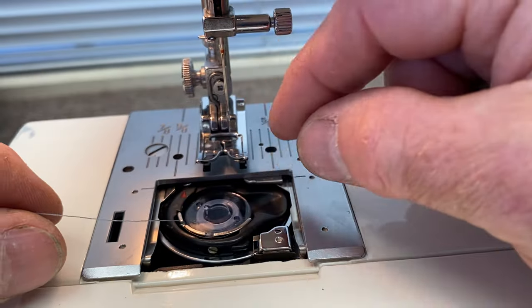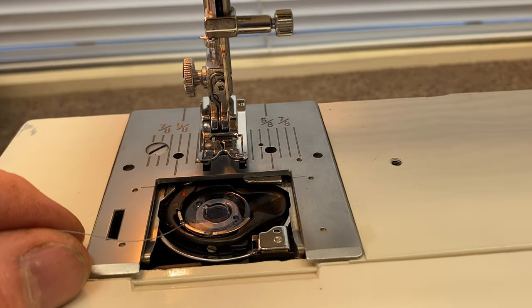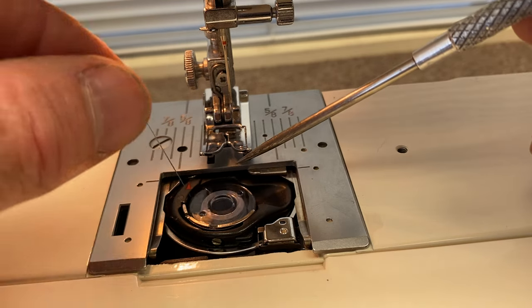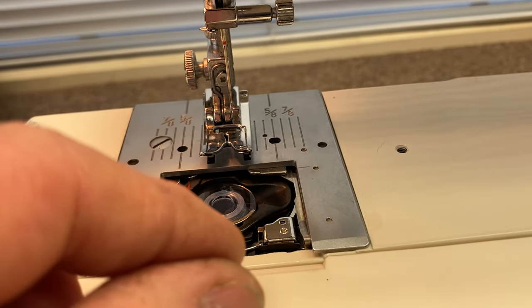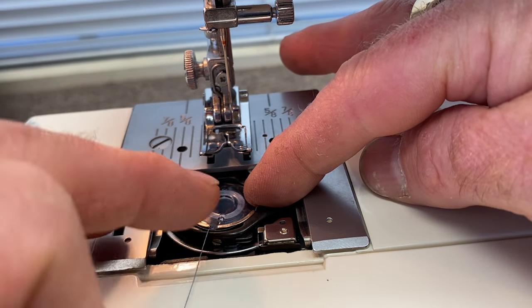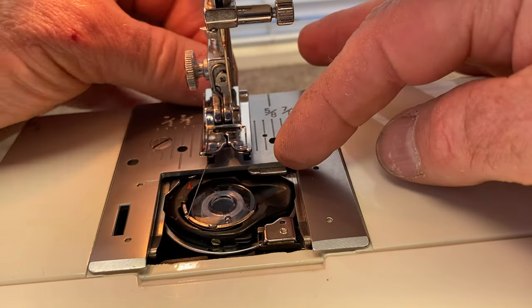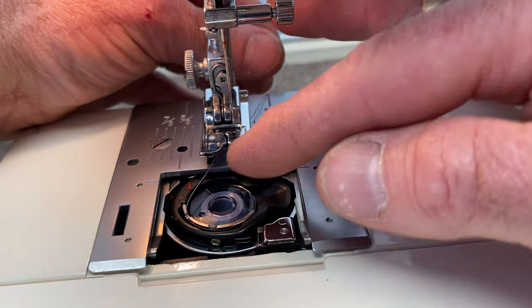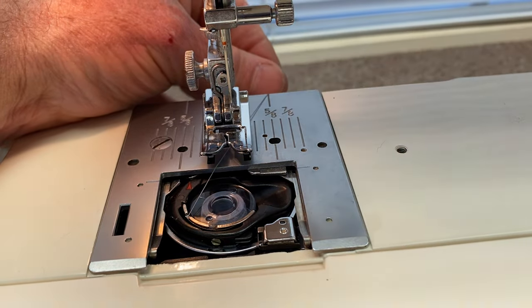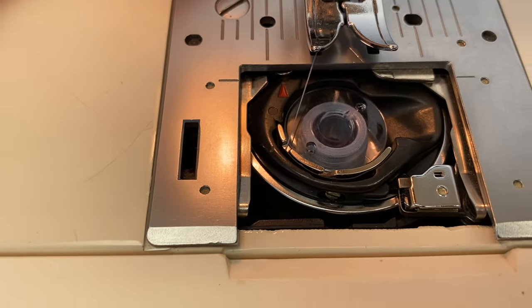So we drop it in the bobbin holder. Now this is really important. There's a little slot right here and a second slot here. So you take the thread, put your finger on the bobbin like this, and hook the thread into that little slot and bring it around like that until it clicks into place. Then as the thread exits and goes up to where the needle is going to be, you'll see that it's in that little slot just like that.